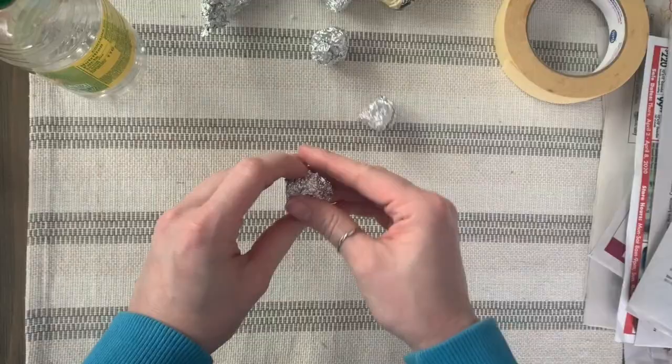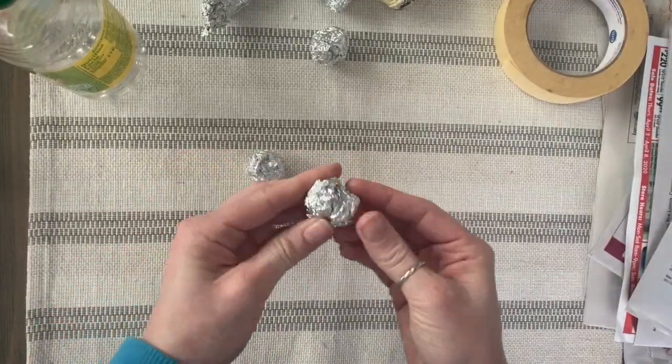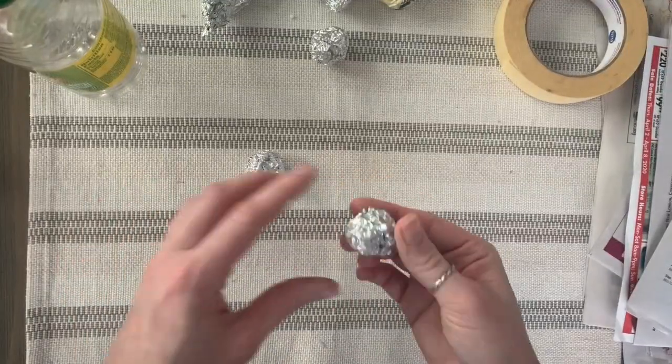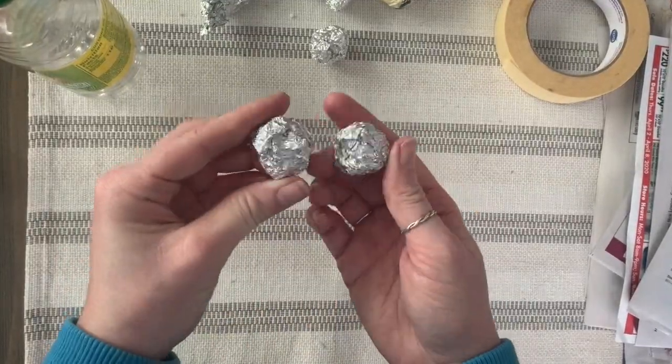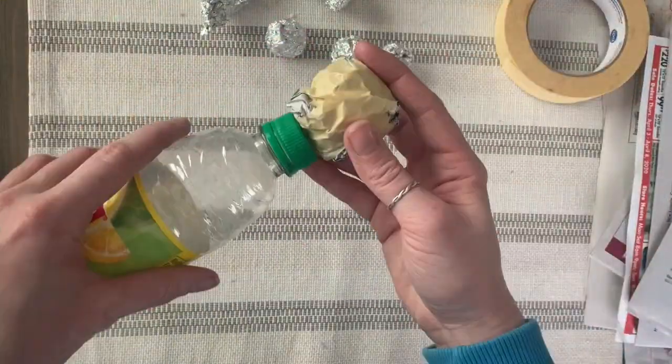When you're making your balls, it's okay to tap them on the table to kind of compress them and make them a perfectly round shape. Take your time making these structures, because this is what you're going to paper mache over, and it's what your bird is going to look like.